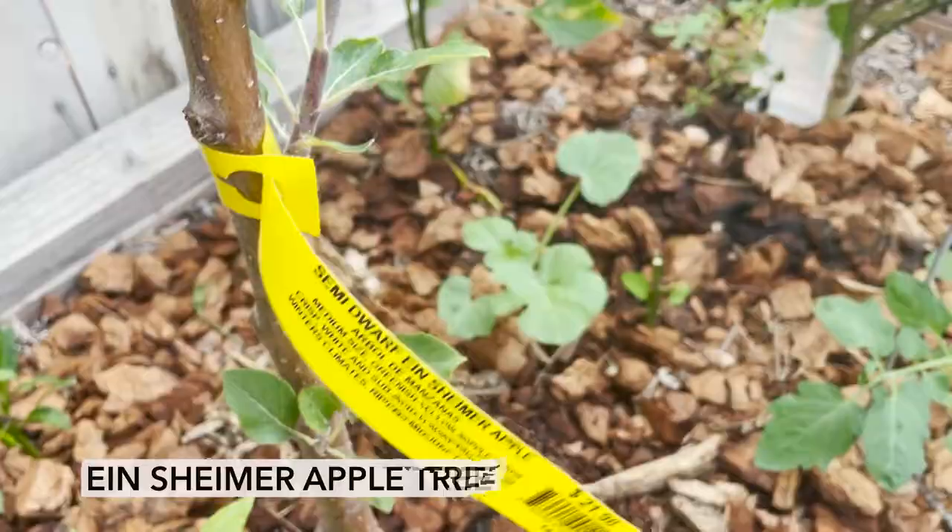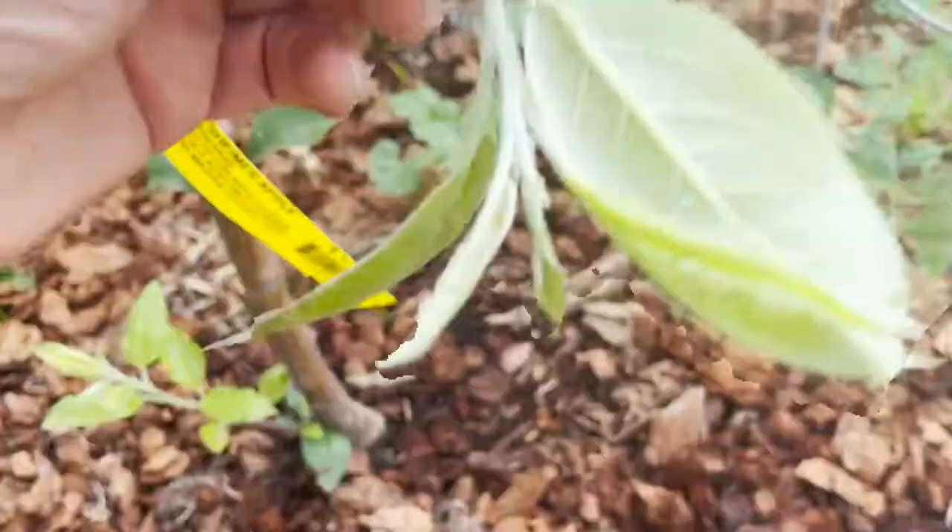This is called an Einheimer apple. I'm going to do a non-toxic solution without using any pesticides. What we're going to do is simply blast off all the aphids with a spray bottle.